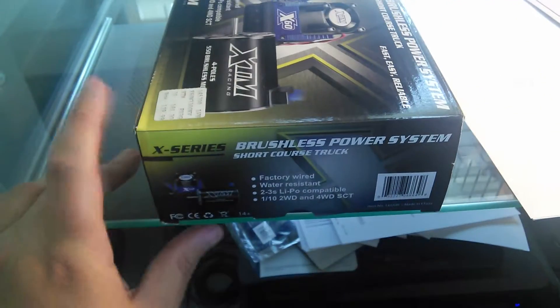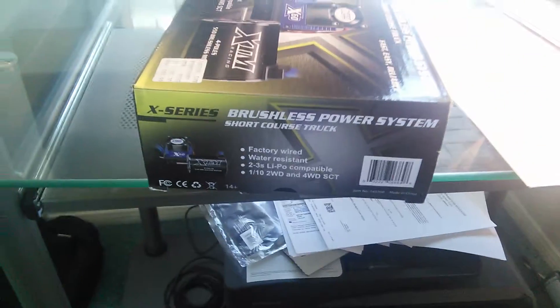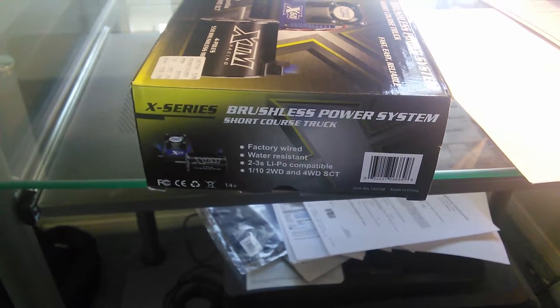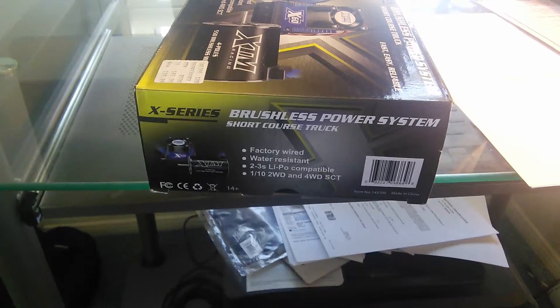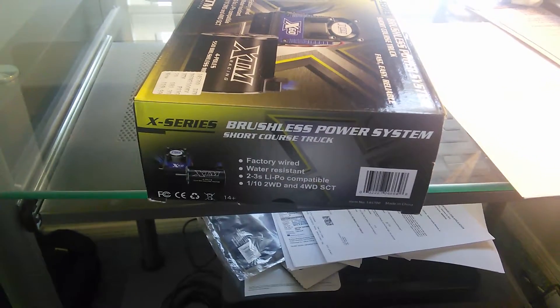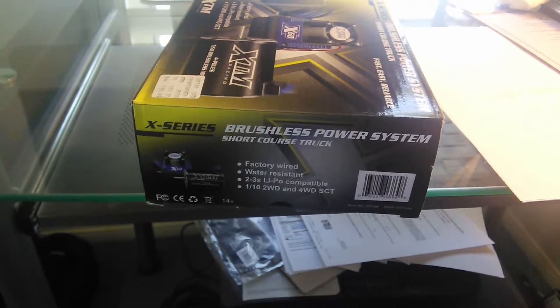Now, regarding why I'm selling this system — yeah, I did sell it. That's why you don't see it next to the box in this review. I sold it with one of the short course trucks I used to have.